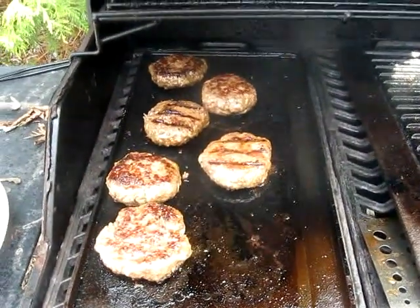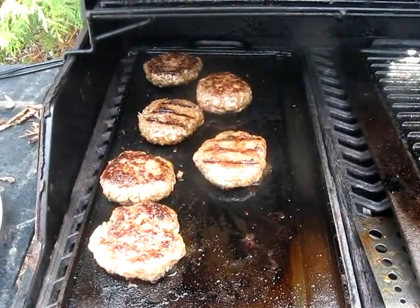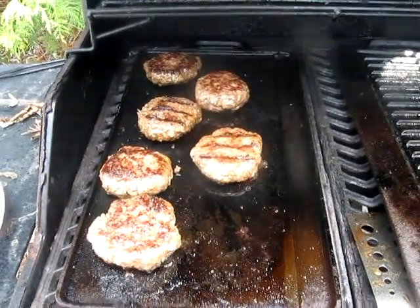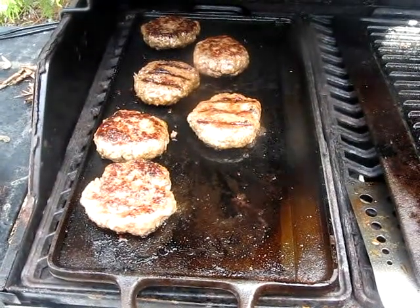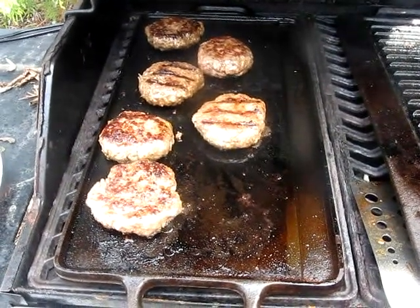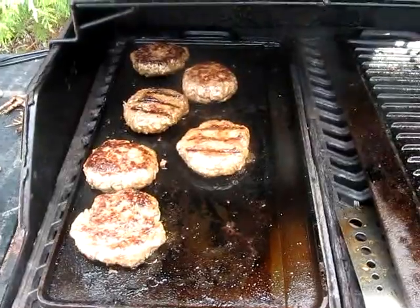Oh man that smells good. I've got onions and garlic and salt and peppers in the burgers, and a little bit of homemade flour of barley and oats just for a binder.